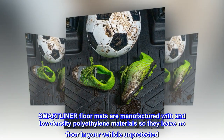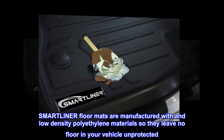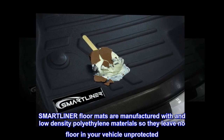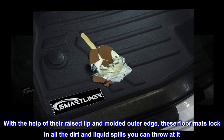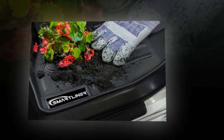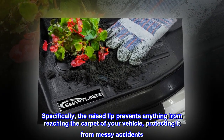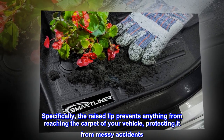SMARTLINER floor mats are manufactured with low-density polyethylene materials so they leave no floor in your vehicle unprotected. With the help of their raised lip and molded outer edge, these floor mats lock in all the dirt and liquid spills you can throw at it. The raised lip prevents anything from reaching the carpet of your vehicle, protecting it from messy accidents.